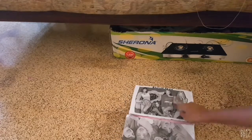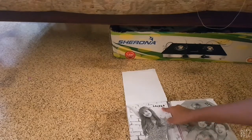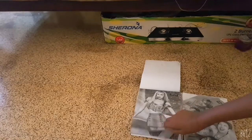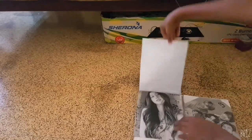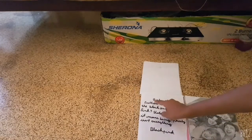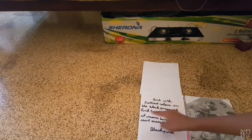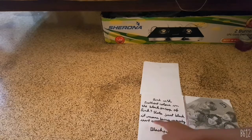Let's start with Blackpink — Lalisa, Rosé, Jennie, and this is Lisa. Pink is the prettiest color, black on top of pink. That's just black if you think. Means being pretty isn't everything.